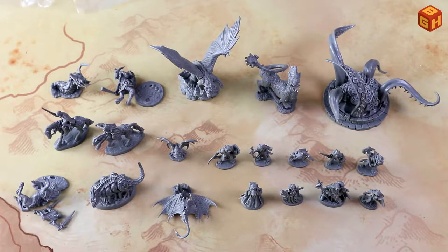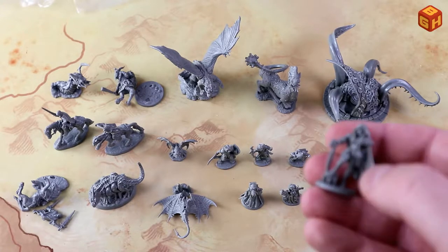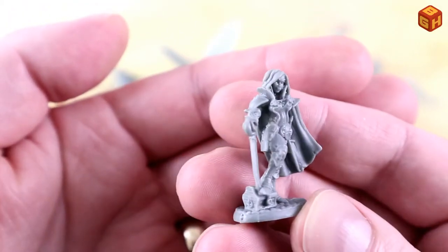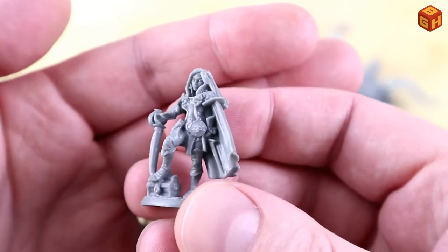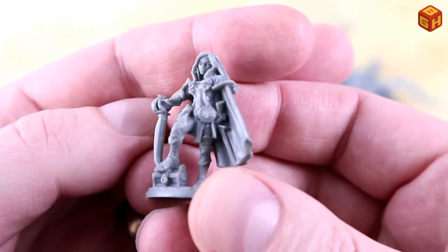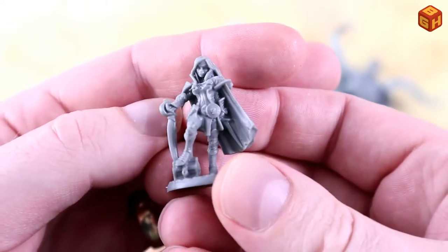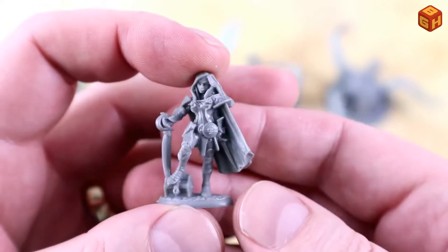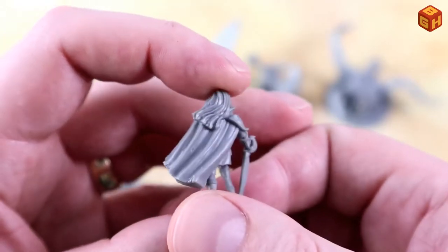Here's another batch of Reaper Bones, so let's start with the small ones. These are some adventurers — some are multi-part, some are not. We have a female adventurer here, could be an elf or a human. She's got a cutlass, nice detail on the belt, some items and a little pouch there. She's got a cape, some armor, and she's standing with her foot on a little treasure chest, which is kind of nice.